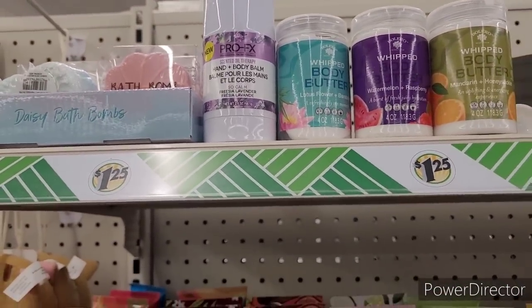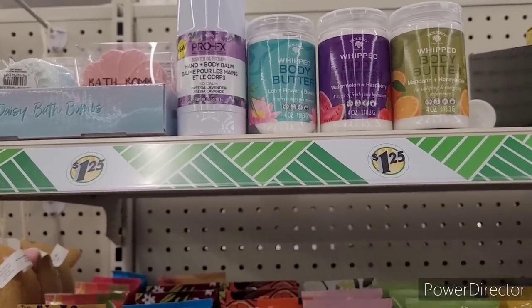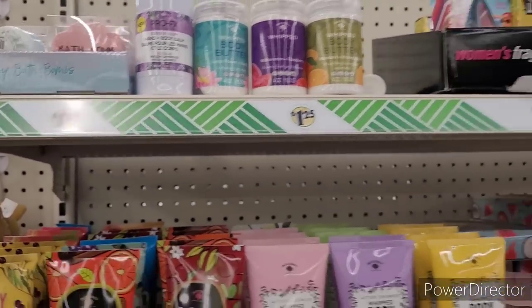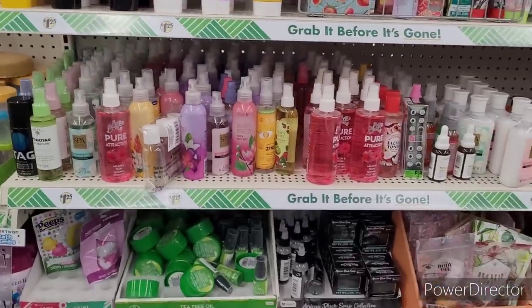I don't think they had tubs at the college. I think it's just showers. So if I do get her anything, it'll be like a shower fizz or some shower fizzers.